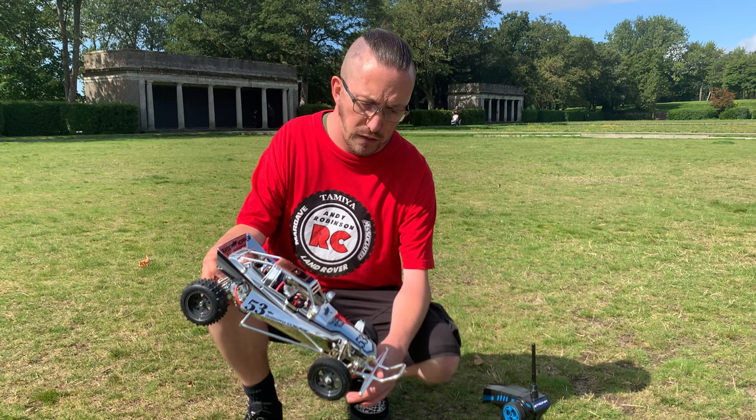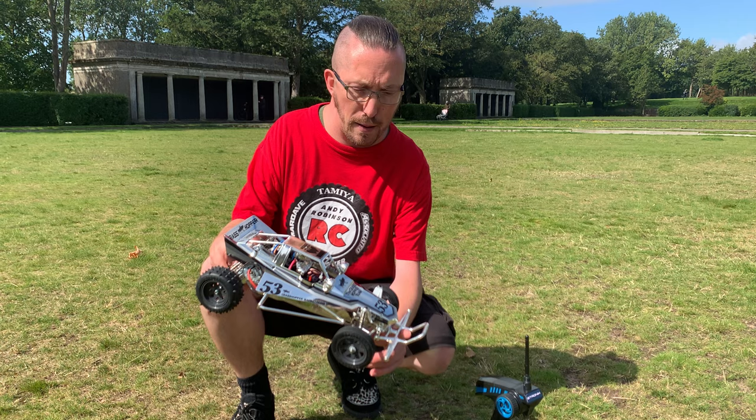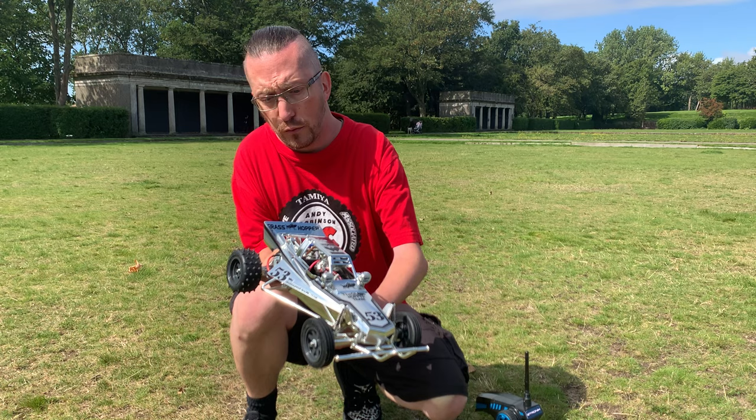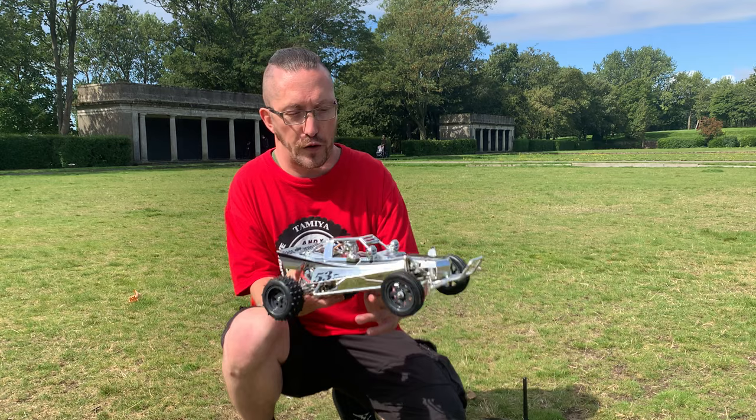So that's this Tamiya Grasshopper chrome edition, done by a previous Tamiya Club member. All the details will be in the video description, and you can check out the original video I did on this. I hope you like seeing it finished and having a little dash around. Now I can say it's been run and used, which is cool — and now I'm going to have to make sure it's all nice and clean and dust-free for when it goes on display.